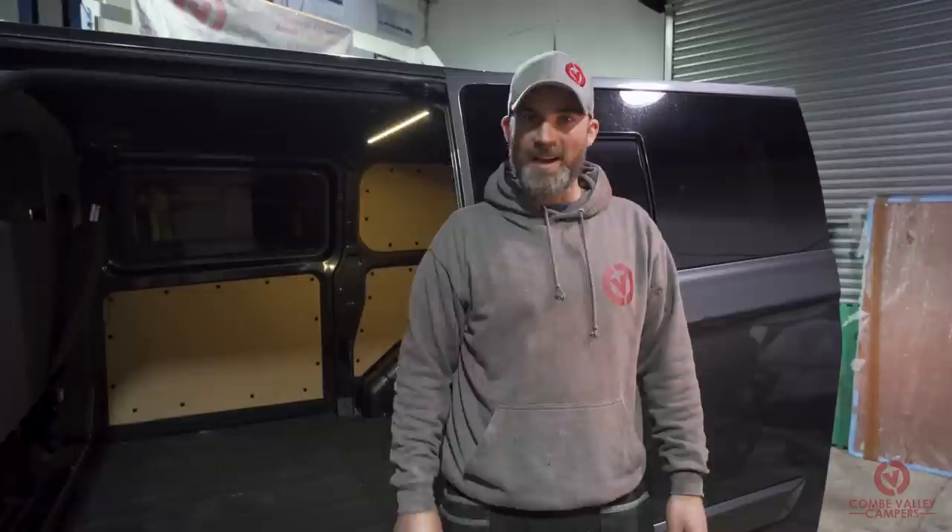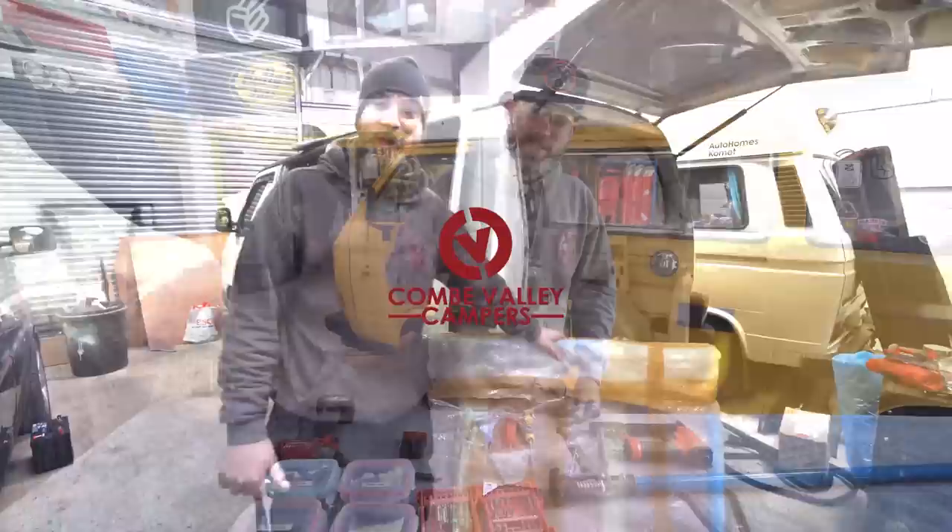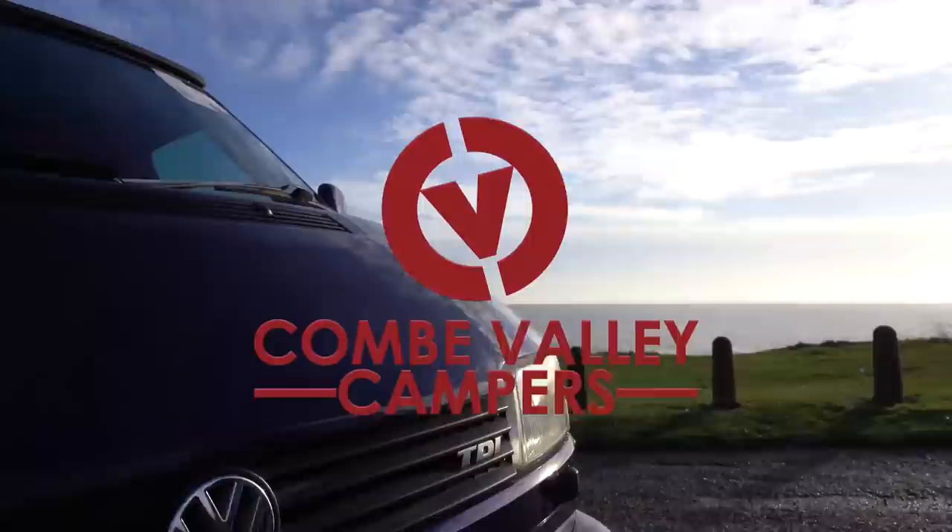Hello everybody and welcome back to Coon Valley Campers. Today we are going to show you how to put a ply floor in your camper van, talking through and showing you what you are going to do to fit a ply floor.